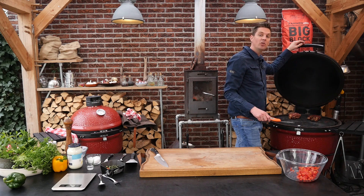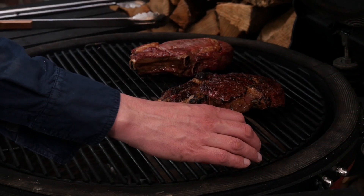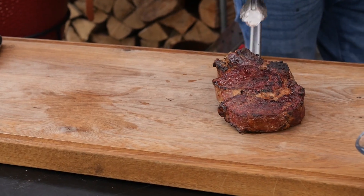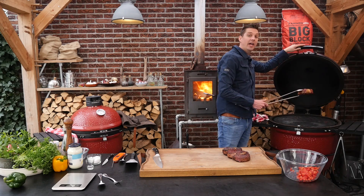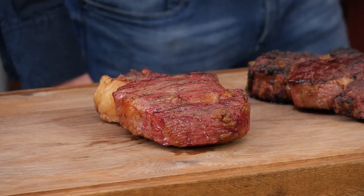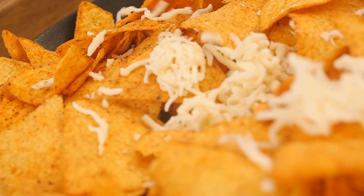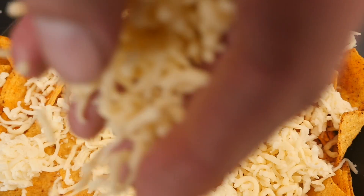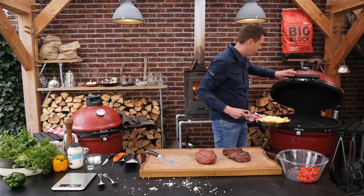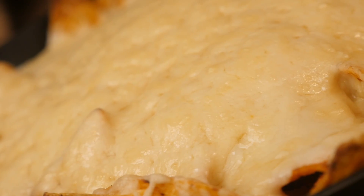We've been cooking these steaks at a temperature of 160 degrees Celsius. The one that we seared is now at 51 degrees Celsius, so we're taking it off the grill and letting it rest. Our second steak is also done, so we're letting that rest as well. While the steaks are off, we can focus on melting the cheese on our nachos. I'm putting on mozzarella and my favorite young Gouda cheese. I may have overdone it a little bit, but you can never have too much cheese. Let's put this on the grill over indirect heat and let the cheese melt.